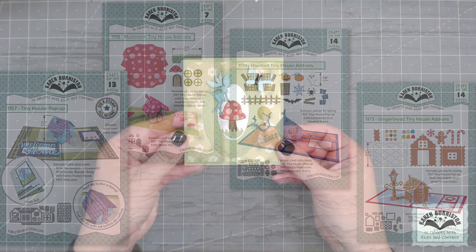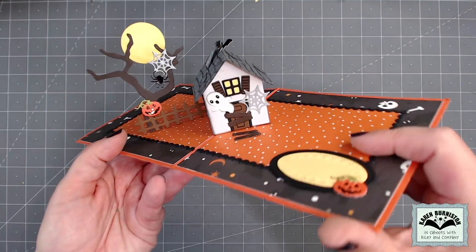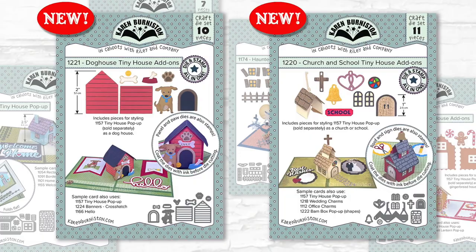You can start getting add-on sets. The mushroom tiny house add-ons will add a mushroom roof to your tiny house as well as some round windows and doors. We also offer haunted tiny house add-ons and a gingerbread tiny house add-on — all of those little candies and things come in that set. The add-on sets give you accessories that convert that foundation die into something else.